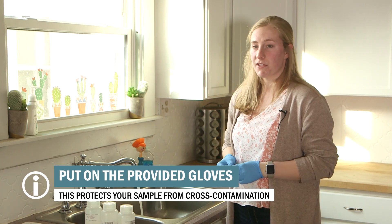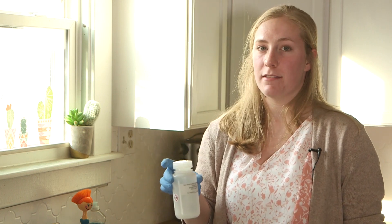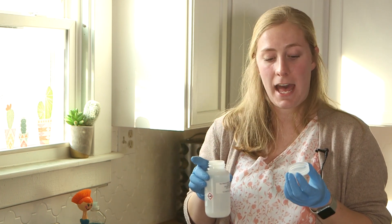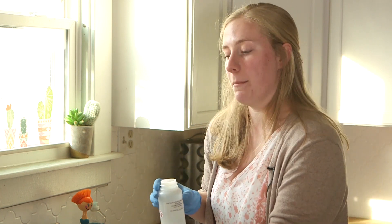Now you'll want to reduce the water flow to the thickness of a pencil. This will help prevent splashing while sampling. Take one of the three unmarked preservative bottles and carefully remove the cap. Be careful not to touch the inside of the cap or bottle as this could contaminate the sample. If you need to set down the cap, you can do so, but make sure you do it upside down.